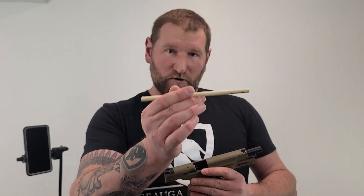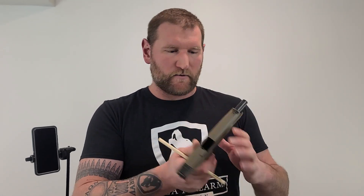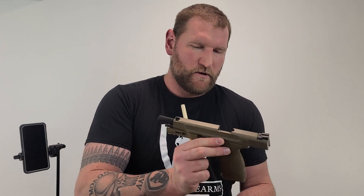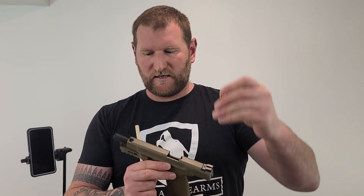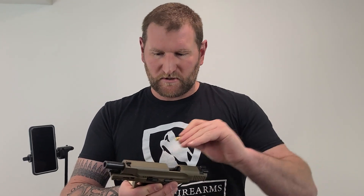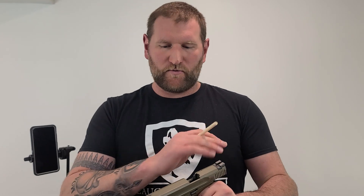Don't lose the dowel rod — you'll need it to remove the insert. Because the insert has no case rim for the extractor to grab, you push the dowel in through the muzzle to push the insert out. There are O-rings on the insert so there's some resistance — the best approach to install it is to rack the slide a few times until it seats.